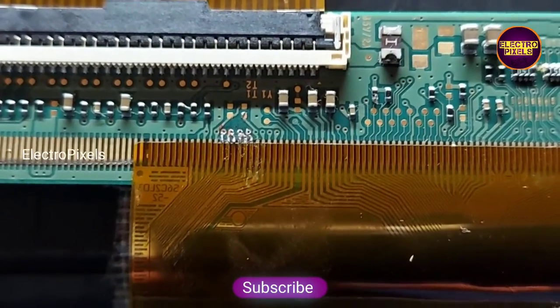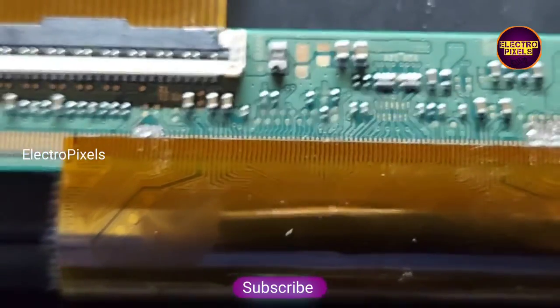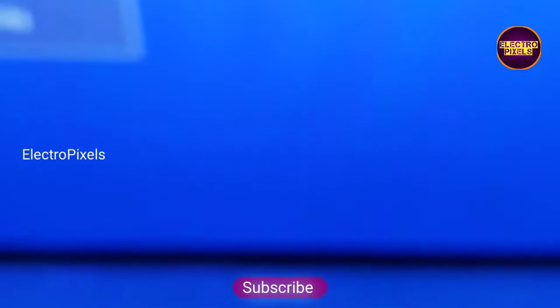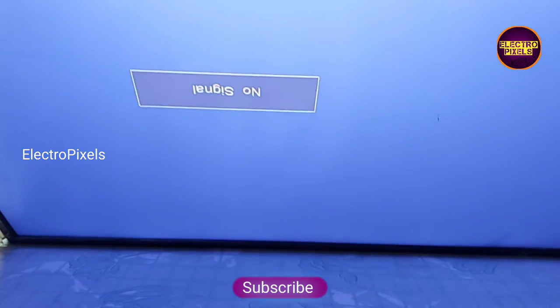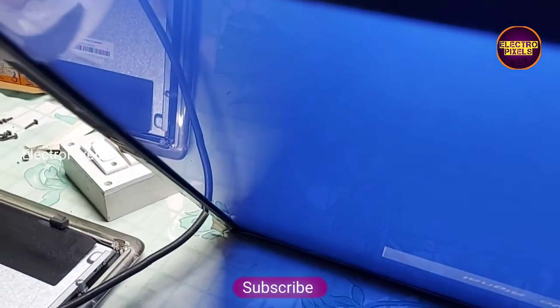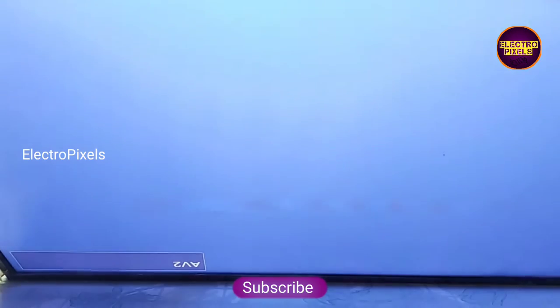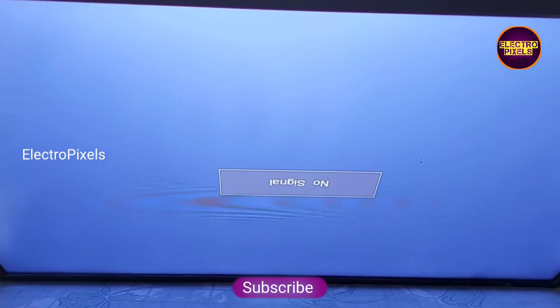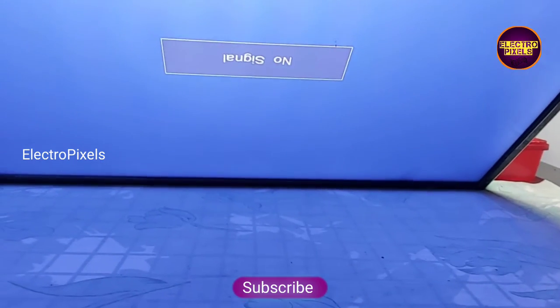The shorting is confirmed with CKV2, so we cut down the CKV2 from the left side scalar PCB. Now all voltages are okay and the picture comes — the TV is repaired successfully. Remember, this is just a temporary solution; the permanent solution is panel replacement. The picture is now crystal clear with no display issue.